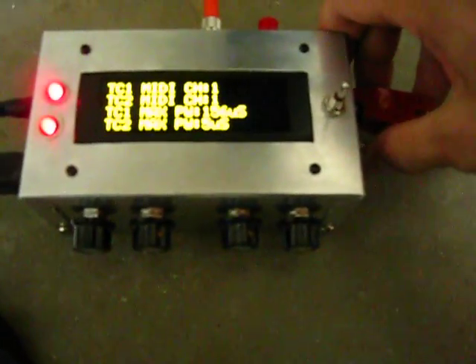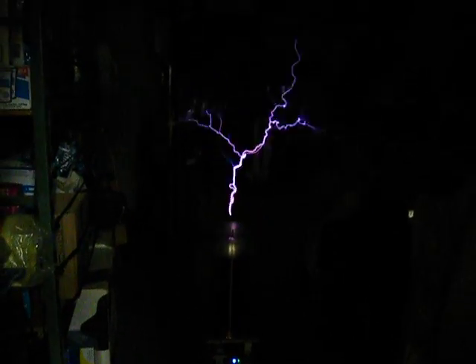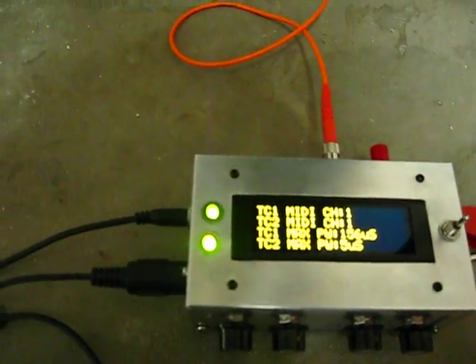I'm going to go ahead and play a song here composed by a fellow Tesla coiler. Turn that on. I'm going to go ahead and play a little bit.